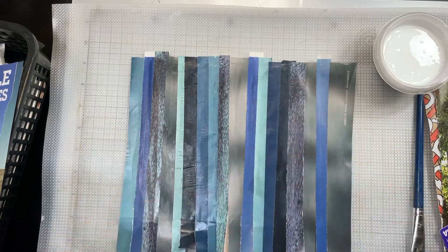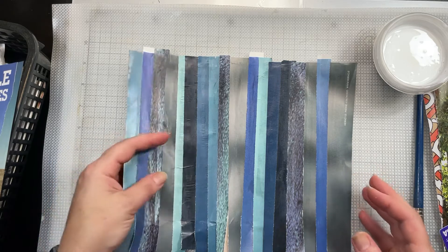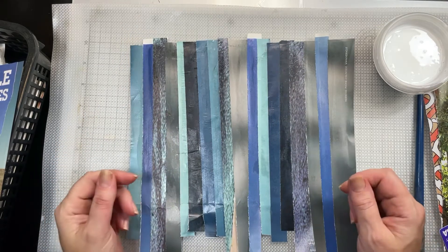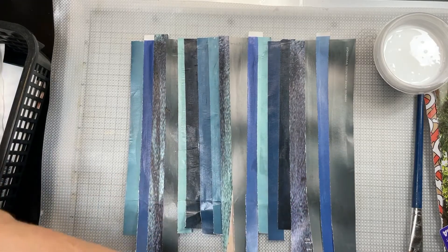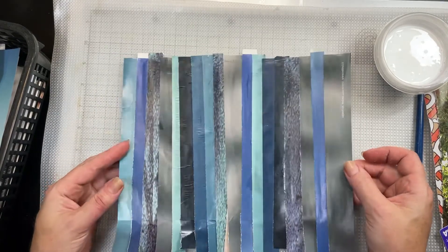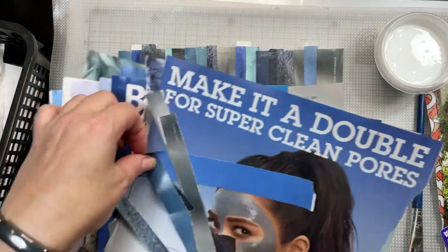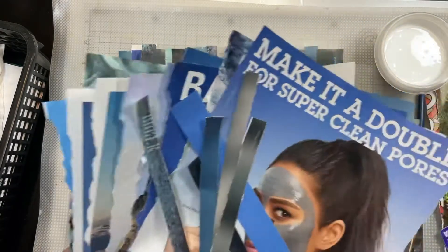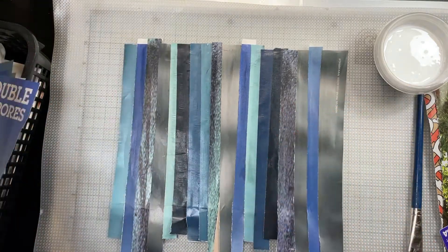Hey guys, this is Tara from My Artsy Mind and I'm here with a second Frugal Friday. I'm still making backgrounds — I think I'll be doing several different background ideas before we move on. This time I'm using magazine pages. Here's an example of one I made; I can't seem to find the others since I've moved. I'm using junk mail as my backing, and I have a bunch of pages torn out of magazines looking for certain color schemes. Right now I'm working on different shades of blue. I have a House Beautiful and an Elle magazine — these are all old, this one was 2018. I'm just using regular old Elmer's school glue.